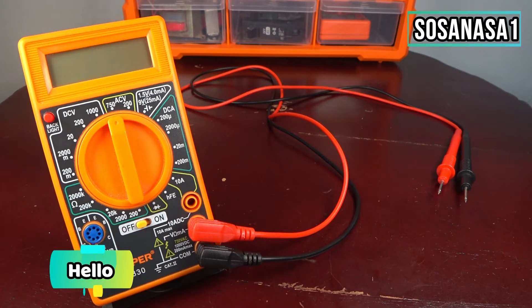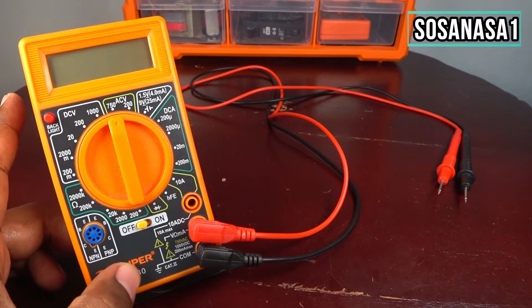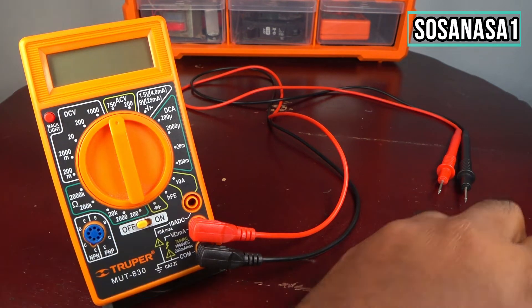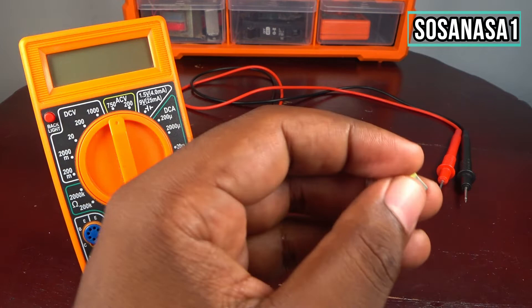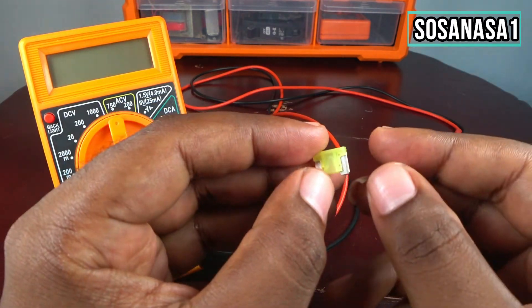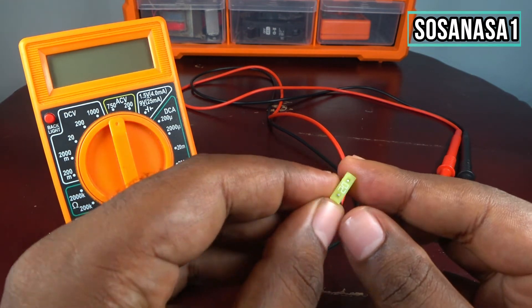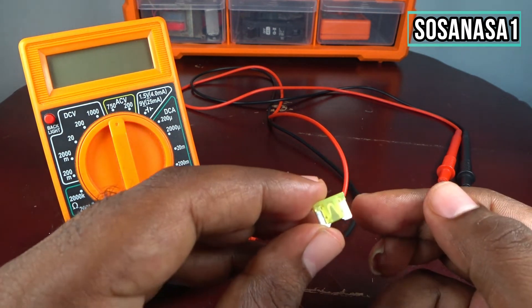Hello, this is your channel SosaNasa1. My name is Emmanuel, and now I will show you how to use this digital multimeter to test this kind of fuse. This is a fuse from a car.